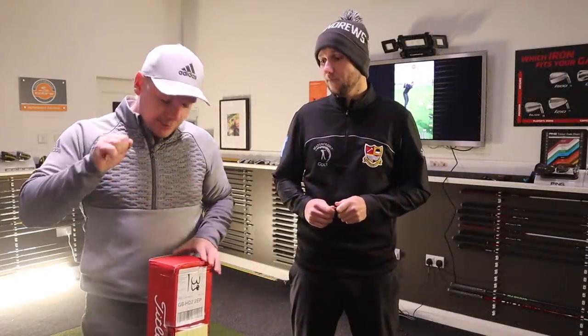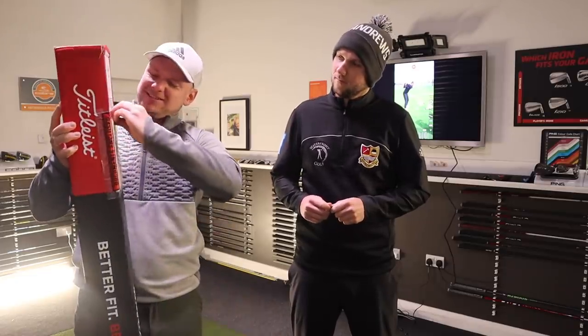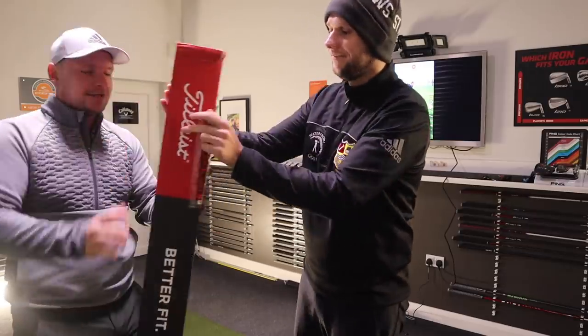Without any further ado guys, we are going to open our wedges today. I believe they're both in here — the packing note dictates that. So let's just see, let's get it open.